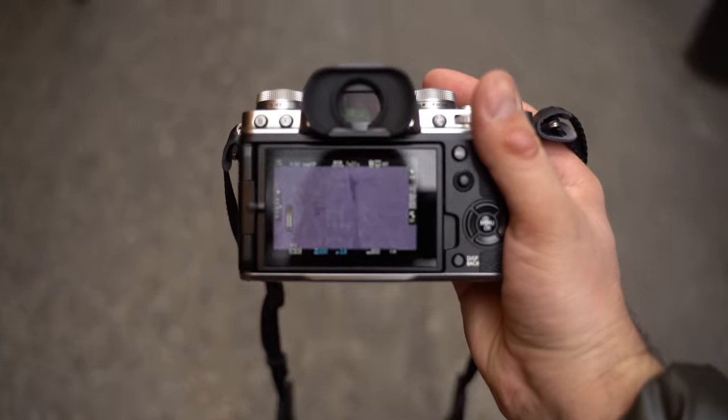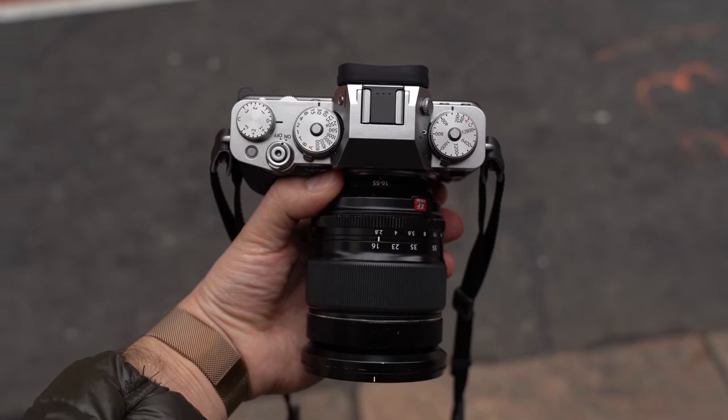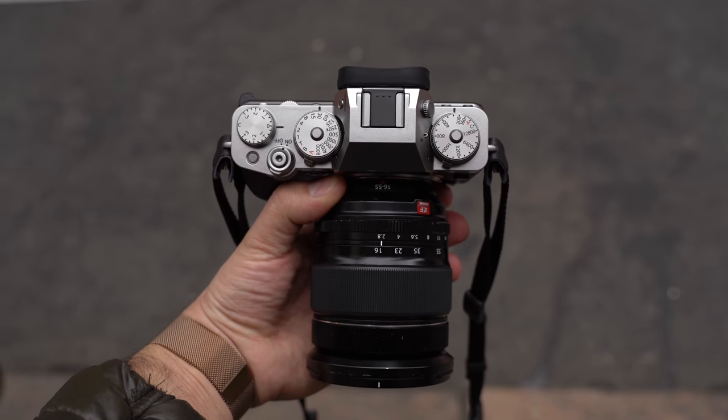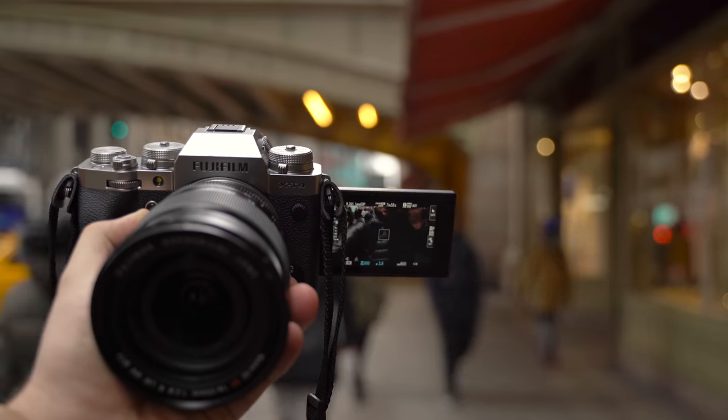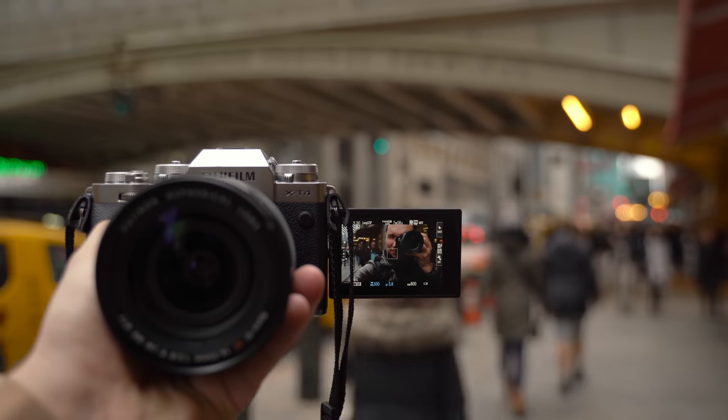People have been looking for the perfect vlogger slash YouTuber camera for a long time, and there never has been a great one. Either it has bad autofocus, or maybe no IBIS, or the battery life is terrible, or there's a huge crop in 4K — there's never been something that lined up just right. But with the X-T4, I think this is going to be it, because we now have a flippy screen, great autofocus, great codecs, great image quality, and finally, battery life.